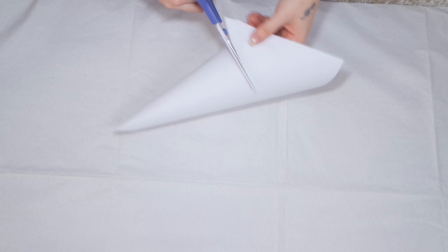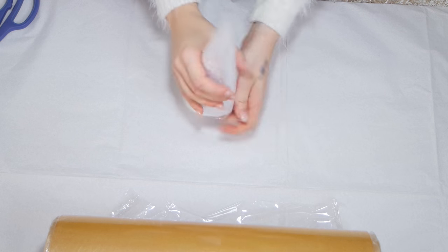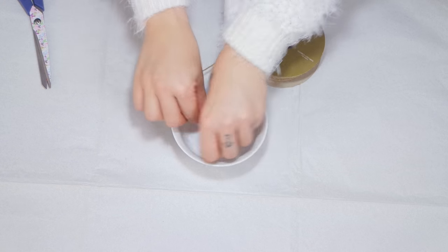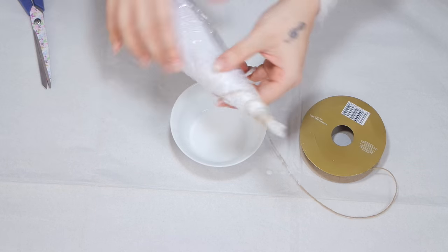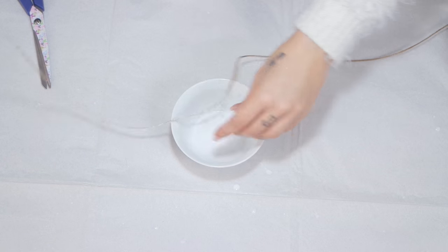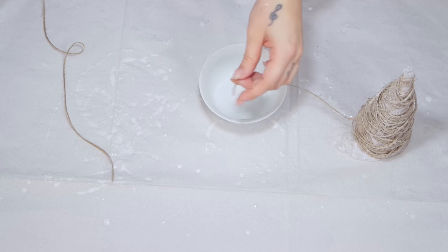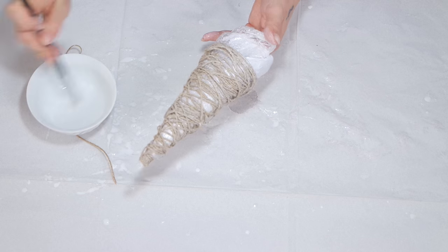Inizio arrotolando il cartoncino, taglio la parte più bassa per farci la base dell'alberello, poi prendo il cellofan e ricopro il cartoncino. Proseguo mischiando la Vinavil con l'acqua e passo tutto lo spago che andrà ad arrotolarsi intorno alla base. Vi consiglio di fare questo passaggio più e più volte; io ho poi preso la colla col pennello e l'ho passata su tutto l'alberello perché altrimenti non si imbeve bene, dato che questi nuovi spaghi sono come incicerati.